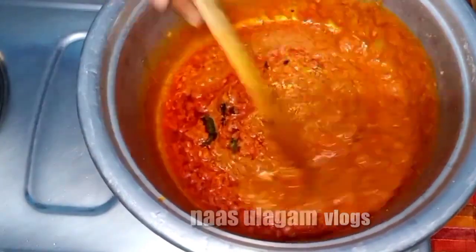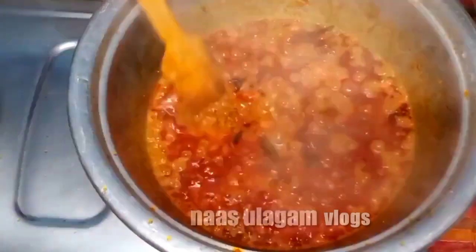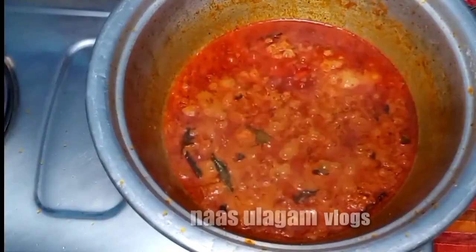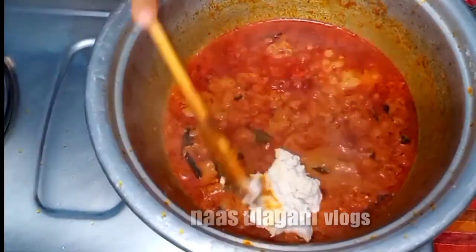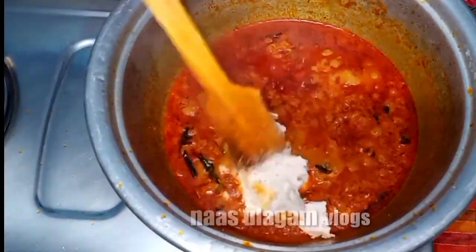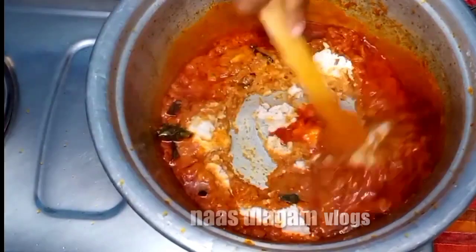Now let's wash it in the same place. Let's wash it in the well. It's great to get a nice finish. Now let's go to the hot sauce — put it in and dry. Let's wash it with 3. Make it good.